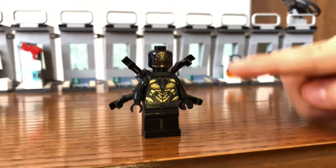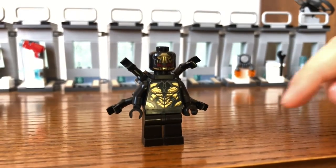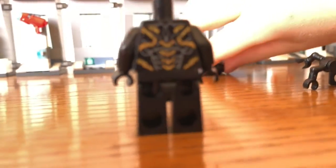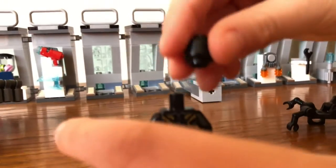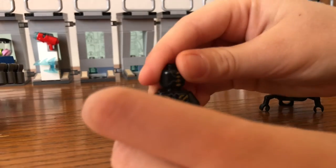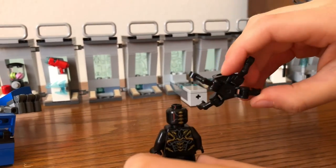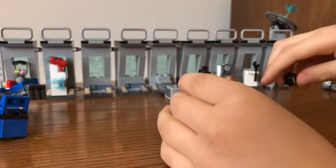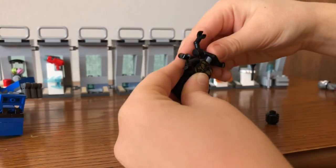Here's the Outrider and it comes with two of them. I'll take off his backpack thing, his arms. That's his back printing and that's the back of his head. That's his backpack, and it comes with two of these guys so you can have two guys attacking.